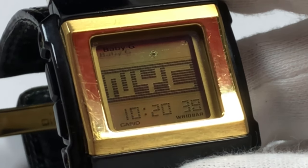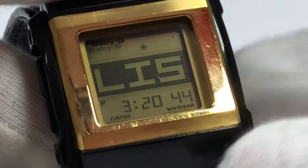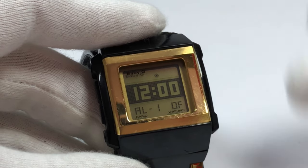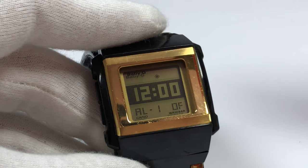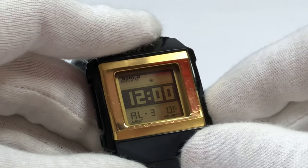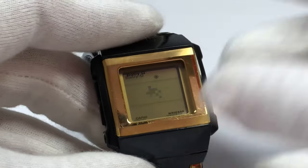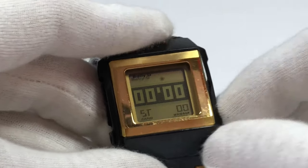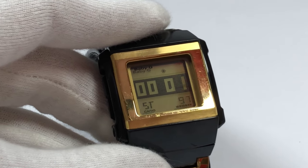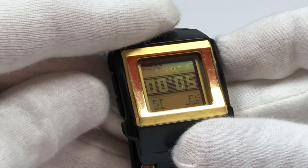Pressing the mode button once brings you into the world time mode — 48 cities and 29 time zones are registered in the watch. There are a lot of cities and the time is displayed at the bottom. And you guys can see the animations cycling through all the functions — so cool. Next you'll have five alarms with snooze and signal. Then you'll have your stopwatch with a range to 60 minutes only, but with precision to 1/100 seconds and a split time function as well.